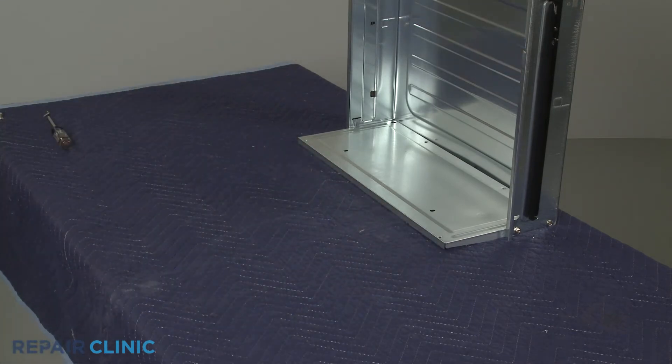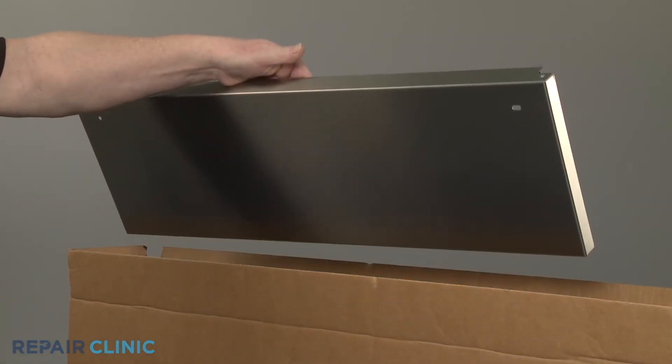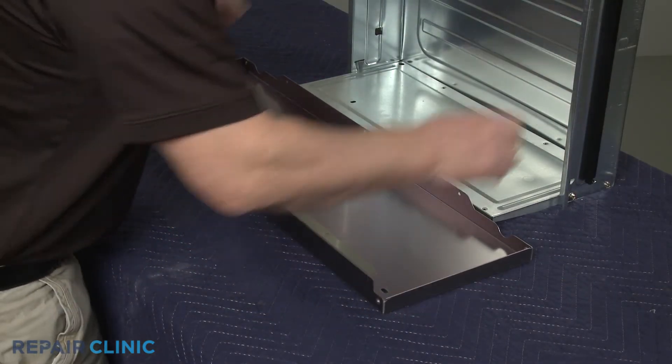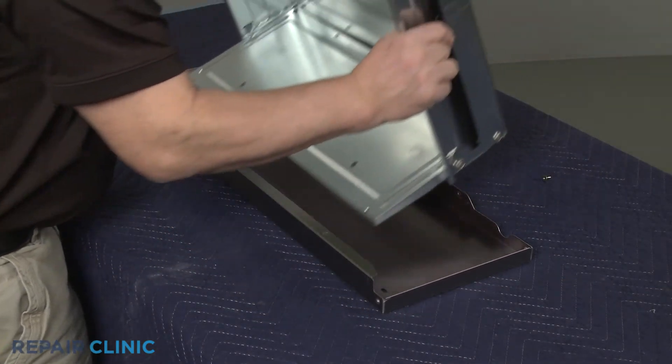To install the new lower drawer panel, align it on the drawer and thread the two upper screws and the three lower screws to secure.